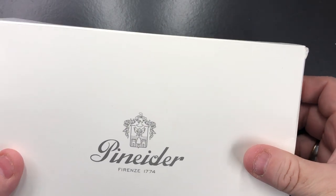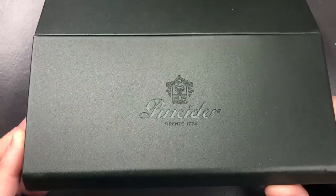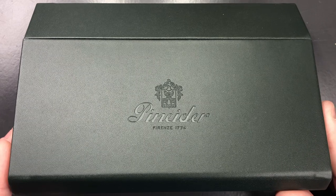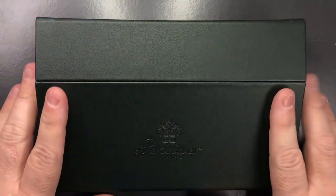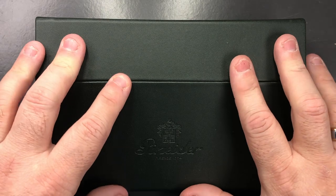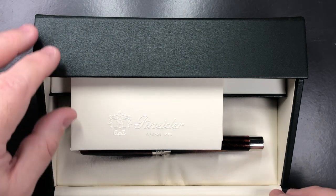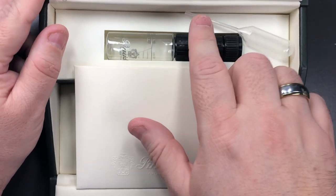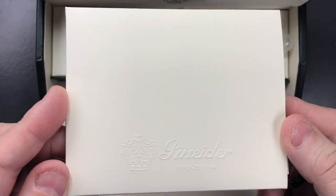Let's open the box. It's just an outer sleeve box, and if I remove the outer sleeve you will see what looks like a writing desk, with the Penida emblem and 'Penida Firenze 1774.' These are faux leather boxes, like a writing desk. You open the top and the first thing you see is the Penida logo again, and another Penida logo.